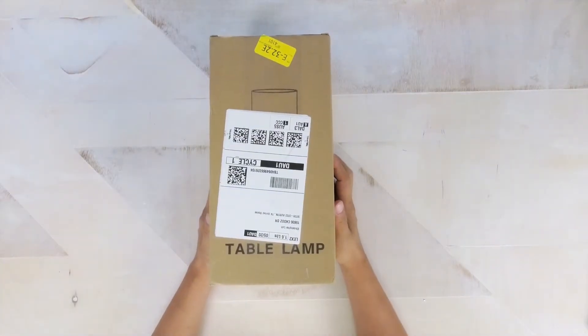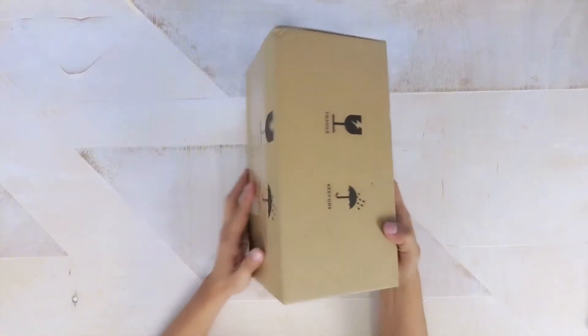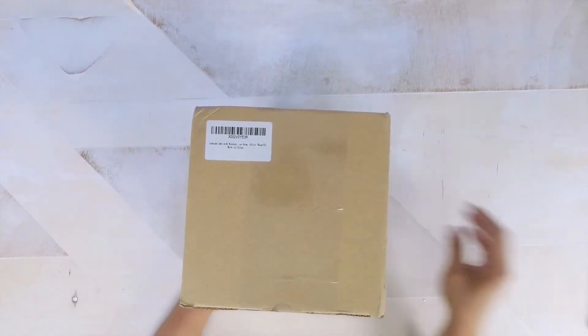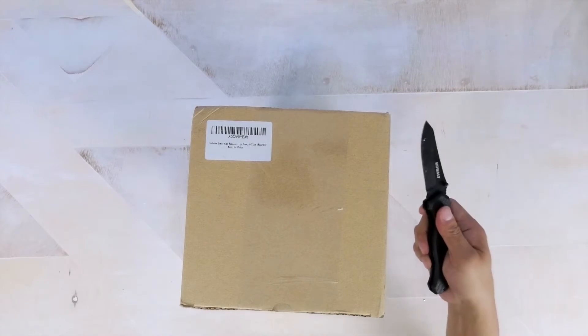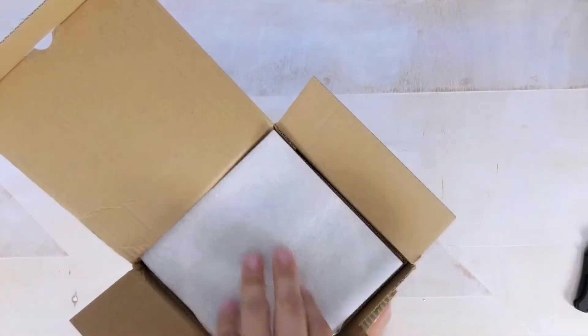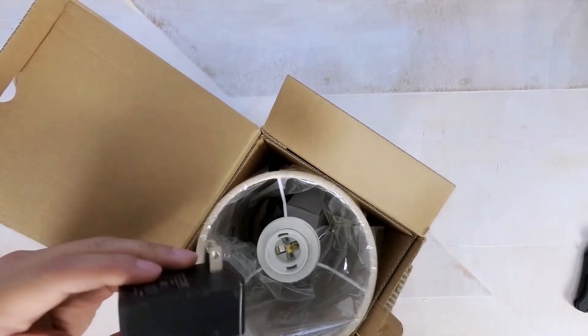I'm always on the lookout for new tech and accessories, and that's no different for home furnishings, especially since I'm remodeling my office. I picked up one of these lamps because I figured it would add a nice lighting effect to my videos. It comes packaged in a simple brown box and weighs just under 1.6 pounds.